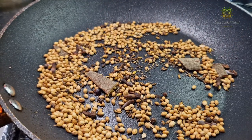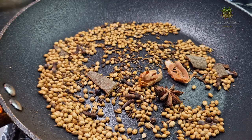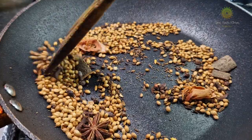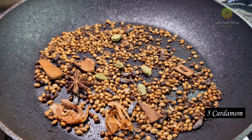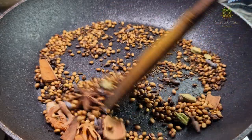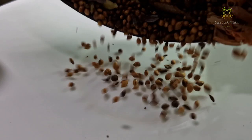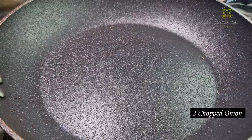Once they are slightly brown, add 1 star anise and 2 mace — you can also call it chavitri. Mix it well, then add 5 cardamoms. Nicely roast them all and move everything into a separate bowl. As you can see, the masala is nicely roasted.